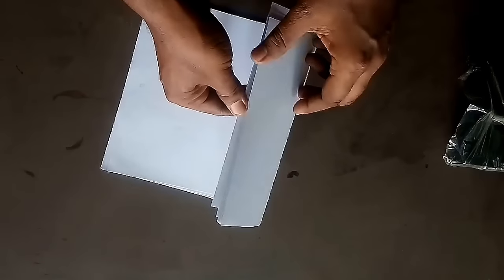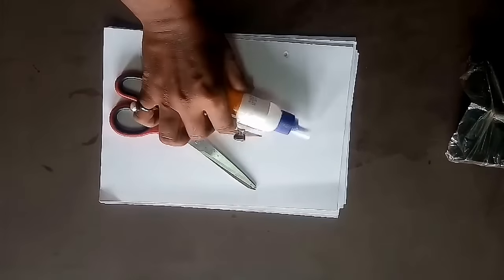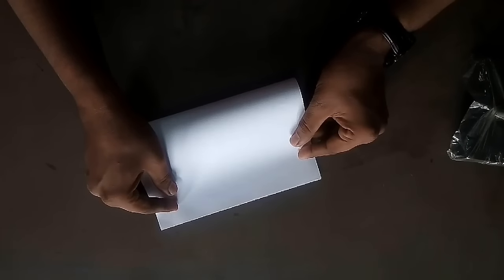To make this model you need 10 A4 size xerox paper sheets, 1 A4 slightly thick sheet or drawing paper sheet, a compass, pencil, scissor, glue, two ice cream sticks and a stapler.